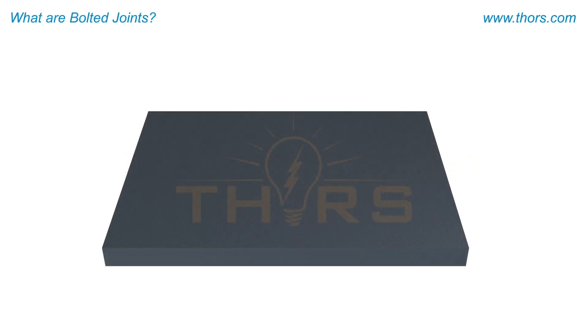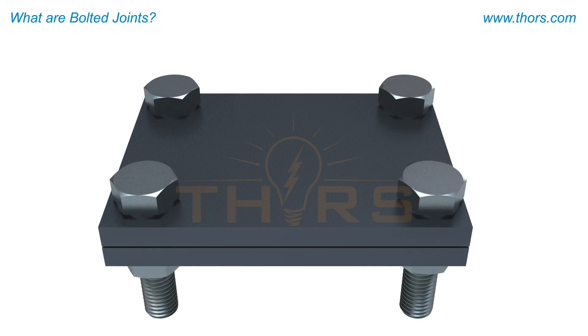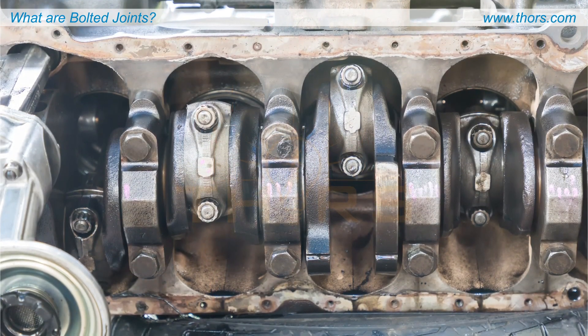In many manufactured products, it is essential to join two or more elements or surfaces together. Such elements tend to either pull apart under external tensile loads, or slide across each other in the plane of contact under external shear loads, or react as a combination of the two.